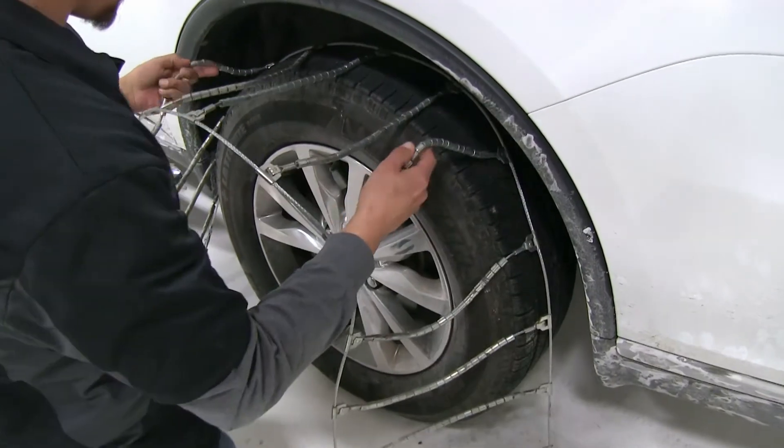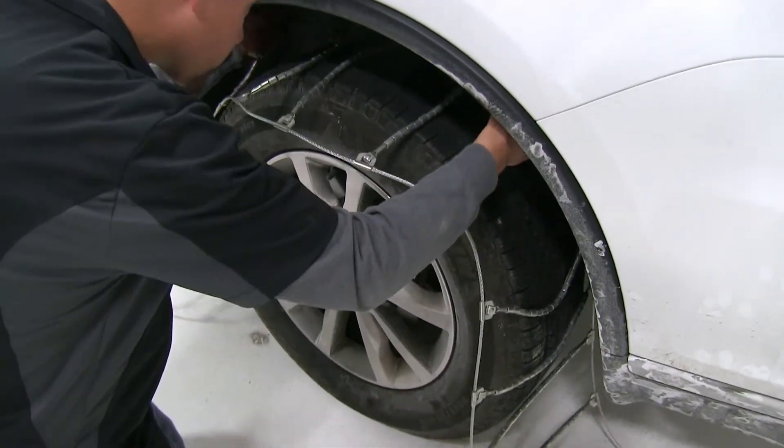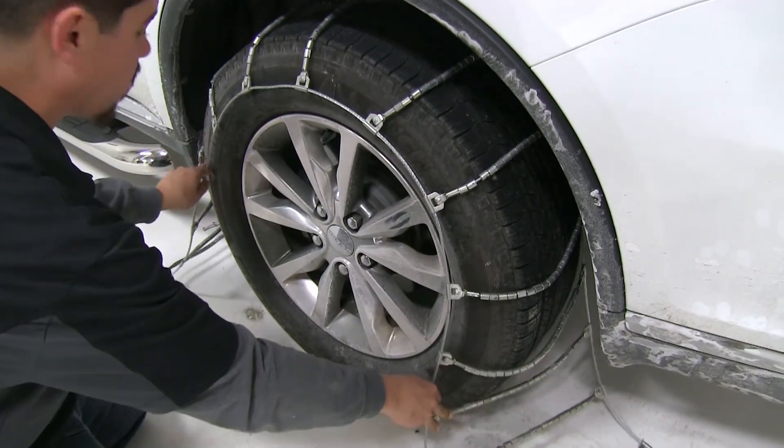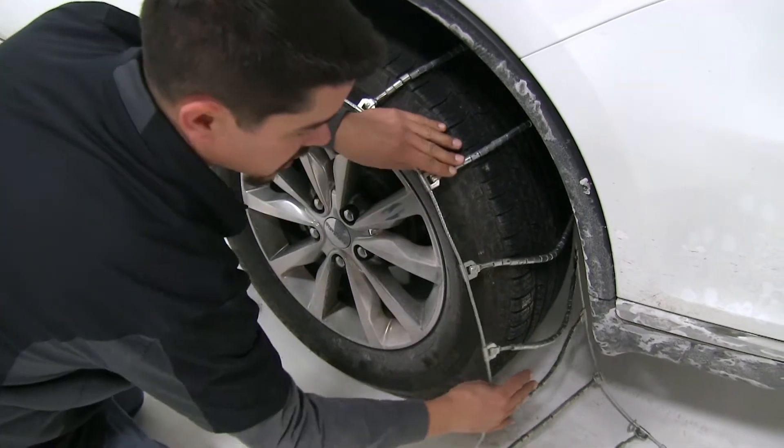Next, we're going to take the tire chains and we're going to drape them over the tire. When you drape them over the tire, you want to make them as even as you can, front to back and side to side.